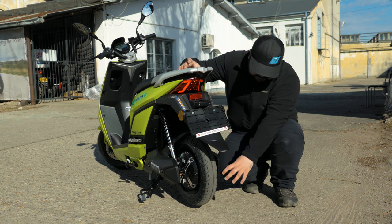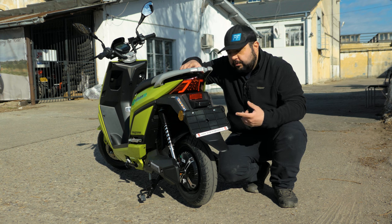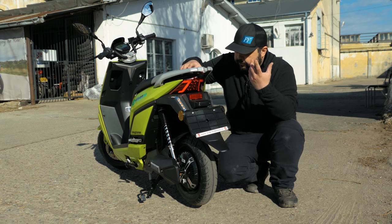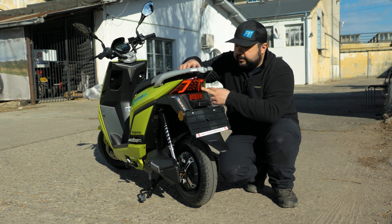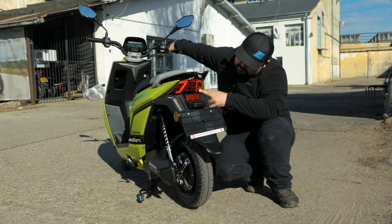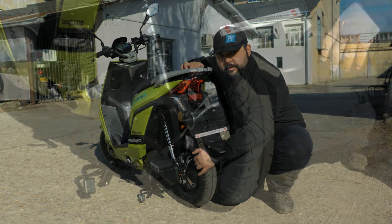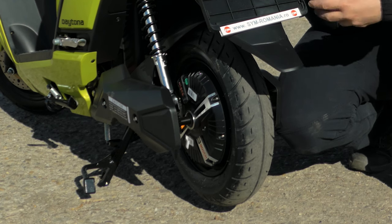Moving to the back, we have the same 10-inch wheel as up front — I believe a 90mm wide, marked 3.00 — with good protection against water and mud. We have LED turn signal indicators, an LED rear light serving both as a position light and brake light, and a drum brake in the rear.